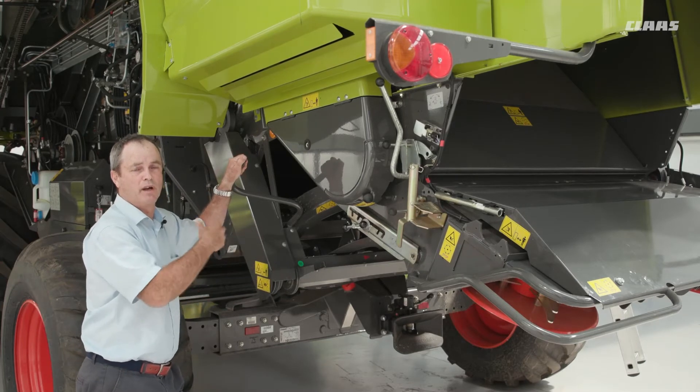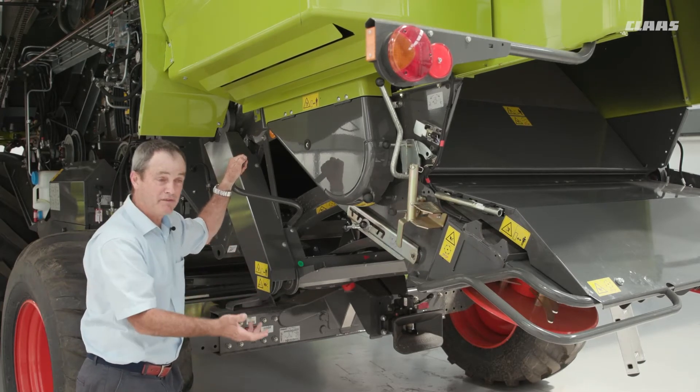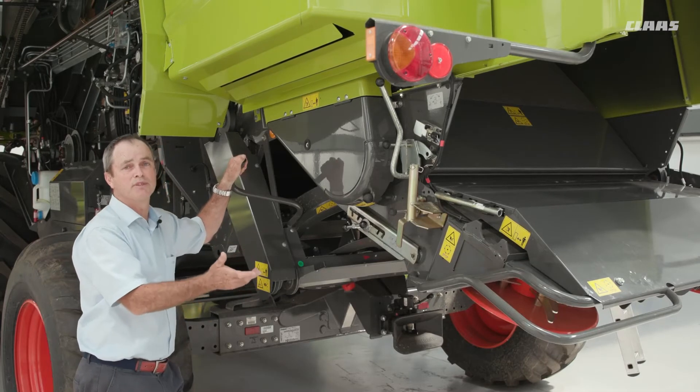That way you can decide how to set up the sieves — whether it might be fan speed or just the top sieve that needs adjusting.